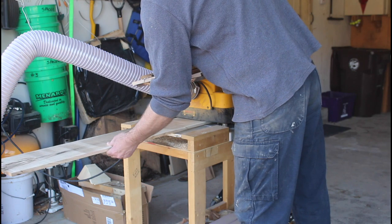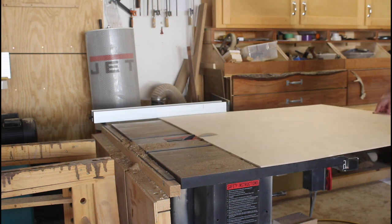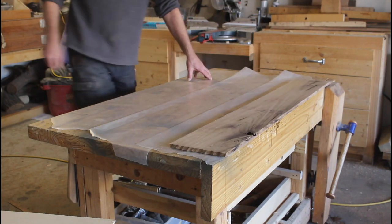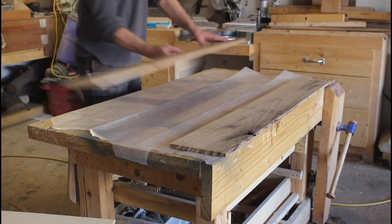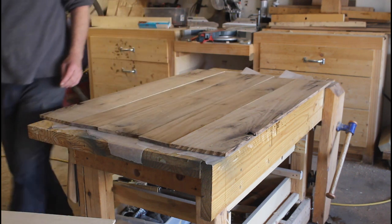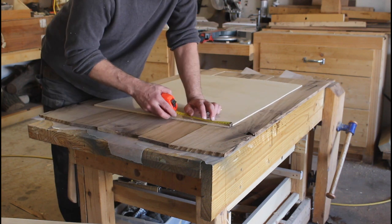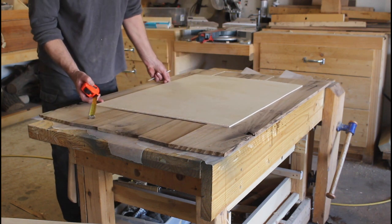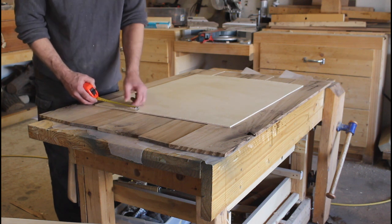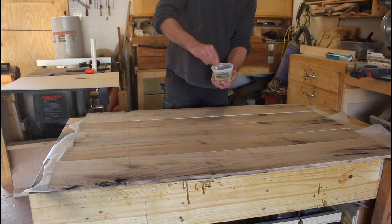I took it back over to the planer and got it down to just under a half inch thick. Then I cut this quarter-inch plywood because my plan is to epoxy it to the bottom side of the tabletop. My hope is that this will help keep wood movement to a minimum, since I'll be using this outdoors from time to time. I lined it up on the boards, made sure it was completely square, and marked it with a pencil.